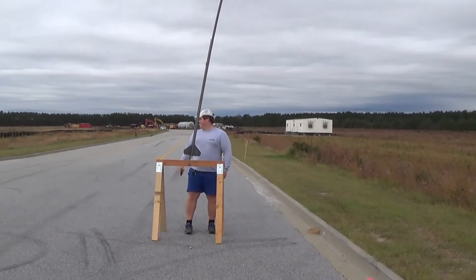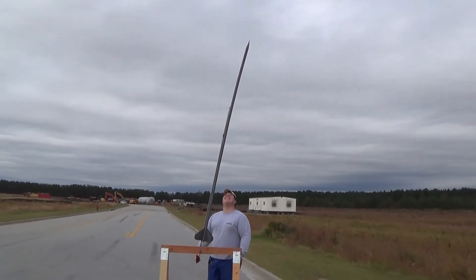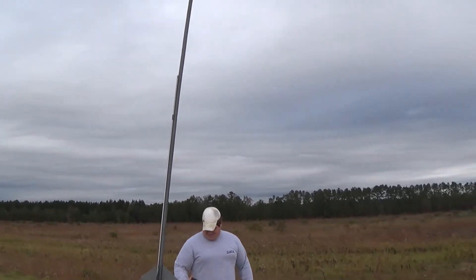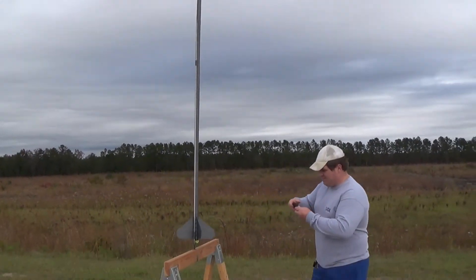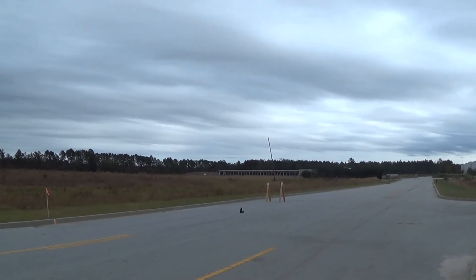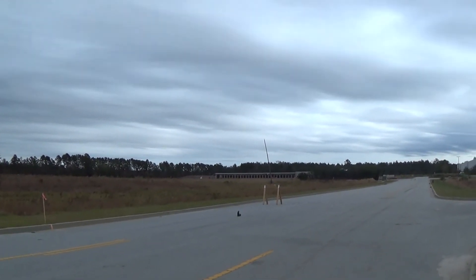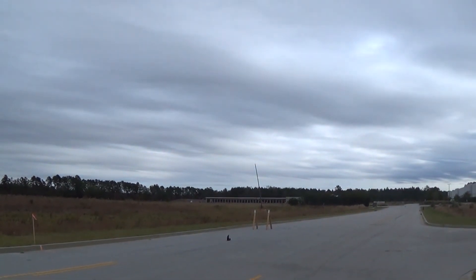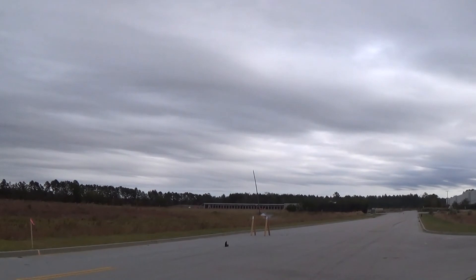I'll send you guys off watching the 8-foot tall 3D printed rocket launch. If you guys have any questions or comments, please leave them down below, and happy printing. We're going to do a countdown — 5, 4, 3, 2, 1. No way, man! No way!